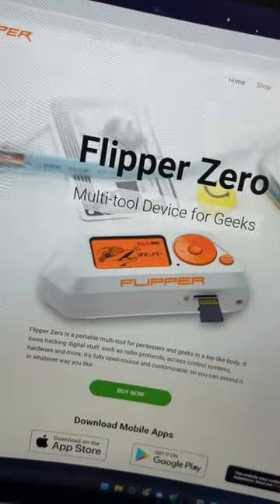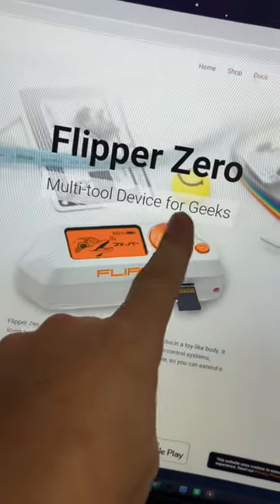This right here is my Flipper Zero. The website says it's a multi-tool device for geeks — think of it like a Tamagotchi but for hacking. I typically keep this in my pocket and it rattles around, so I thought I'd print myself a case.